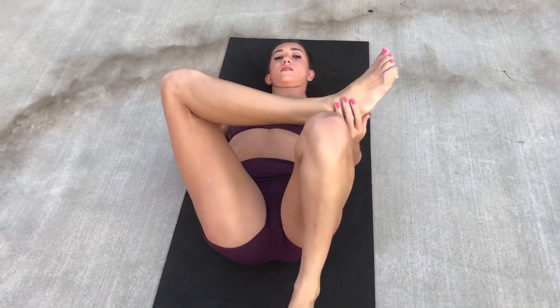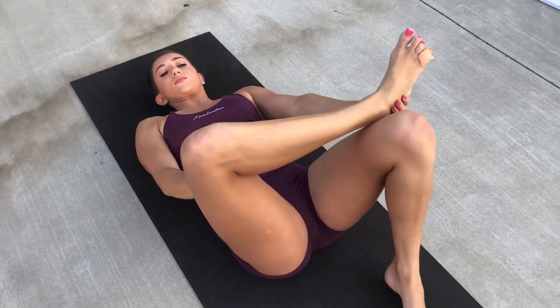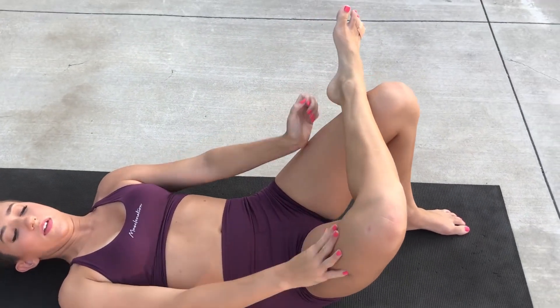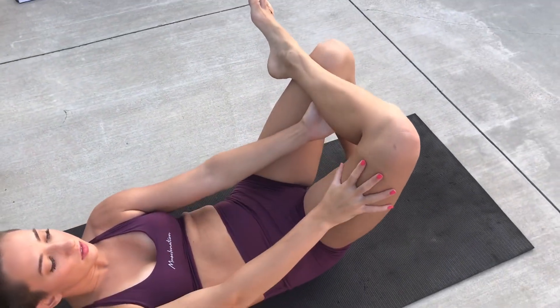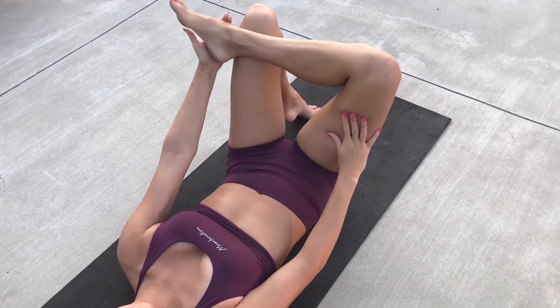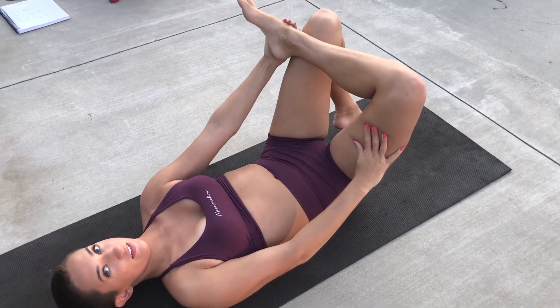So now we are moving straight into our figure four pose. I don't know about you, but I don't feel much of a stretch in this. I am trying to make sure I'm bending at the hip, not at the knee. I'm pulling it in a little bit farther.